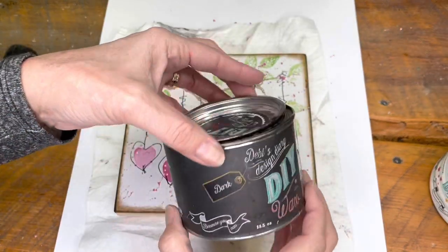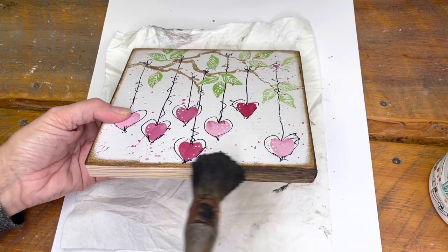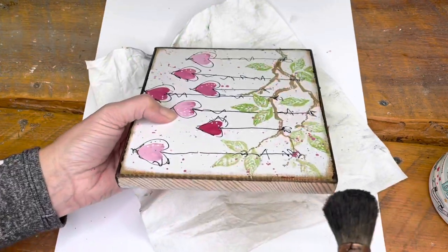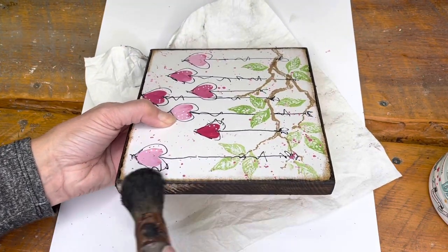Then I took the dark wax — this is from DIY — and went right over the edges of the board and darkened them right up. There's no clear or top coat on these edges so that the dark wax gets nice and absorbed in.